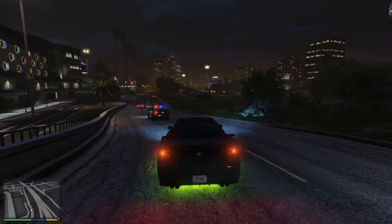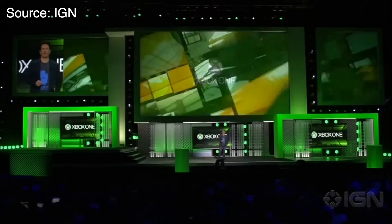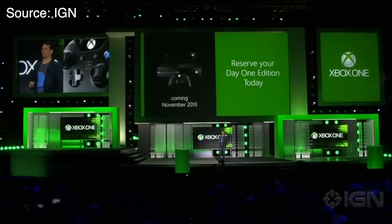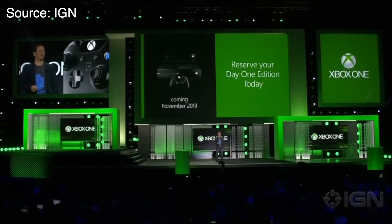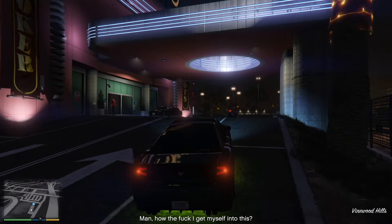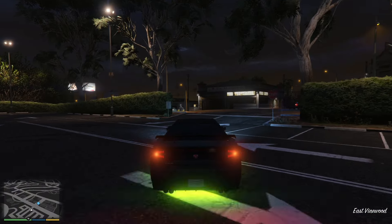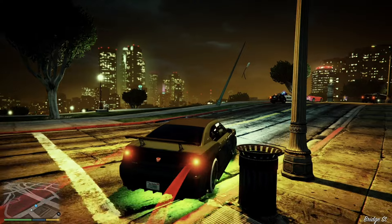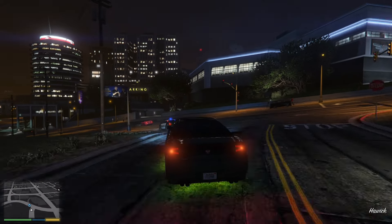Speaking of the Xbox One, during the E3 2013 presentation, Sony was able to completely destroy Microsoft. The Xbox One presentation was criticized for focusing more on media features than actual games, and it only got worse when the price tag was revealed to be $499 in the US and 499 Euros in European markets. The Xbox was planned to have a very strict DRM system for physical game discs — they would be tied to your Xbox account and couldn't be traded in, and if you wanted to lend the game to a friend, they were required to be your Xbox Live friend for at least 30 days. The console was also always online, which meant if you got disconnected from the internet, you couldn't play your games until you got back online.